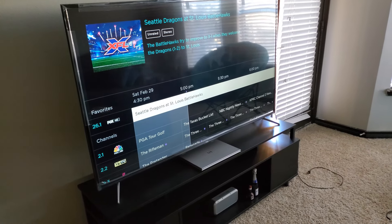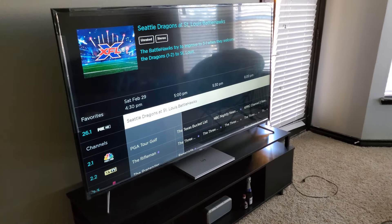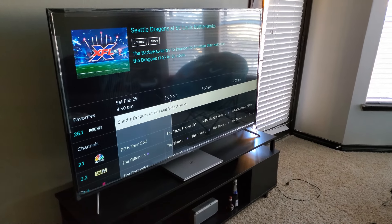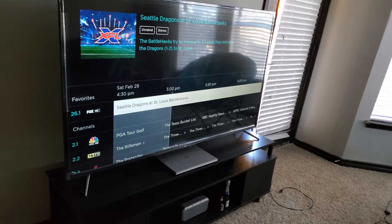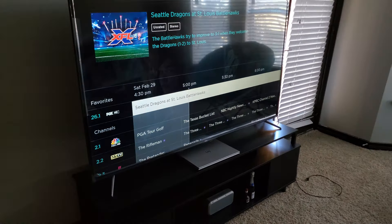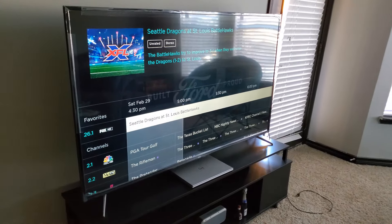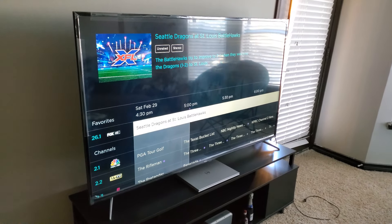One cool thing about the Roku TV is that if you plug a 16-gigabyte flash drive into the USB port, you're able to pause and rewind live TV, turning it into a kind of DVR. It only works for about 30 minutes, but having that free option is pretty cool.